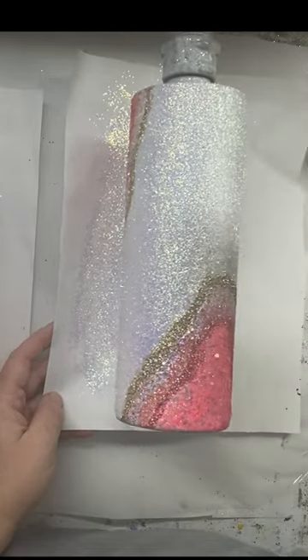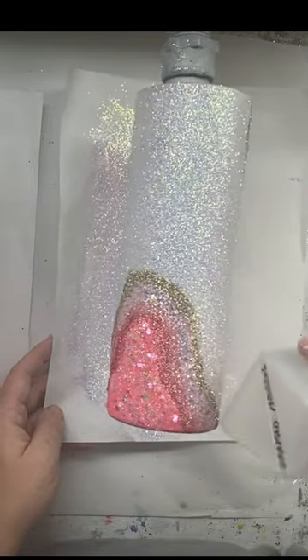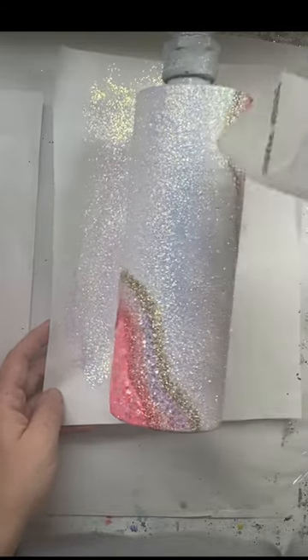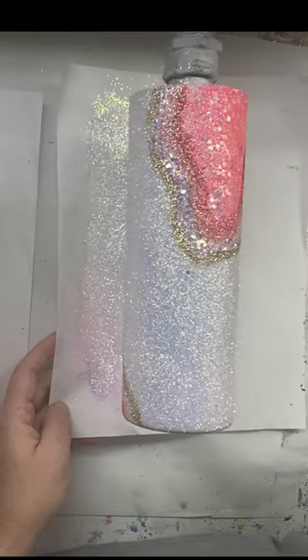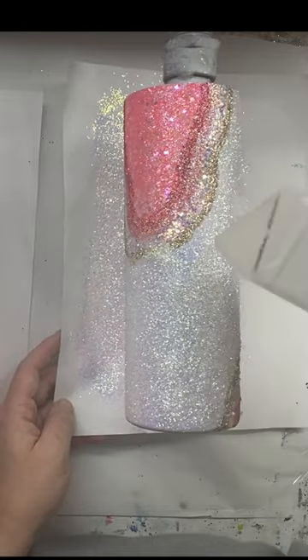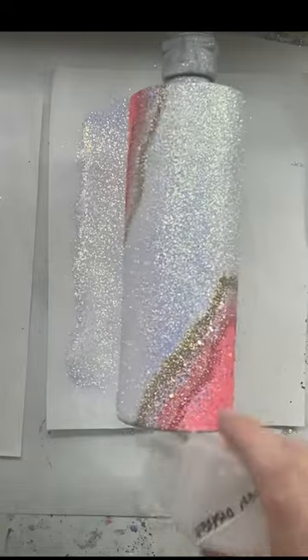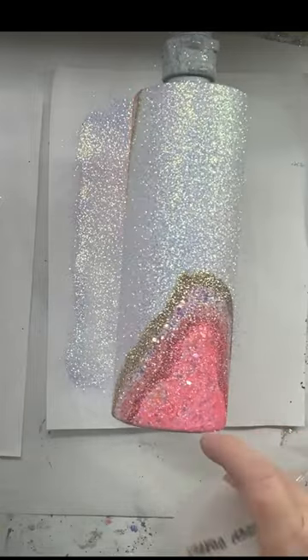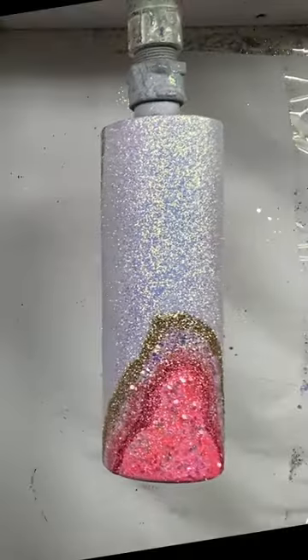We're just going to let this spin and dry completely and let it set up. With Speed Dry epoxy we can come back in probably two, three hours. Take it outside, spray paint it with clear. Make sure you get a good coat of clear on there to lock in any loose glitter in place. Because everything else will just be set with the Speed Dry. Then we're going to go ahead and start with our layers of epoxy.